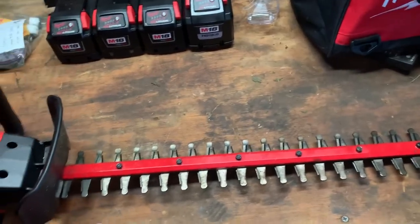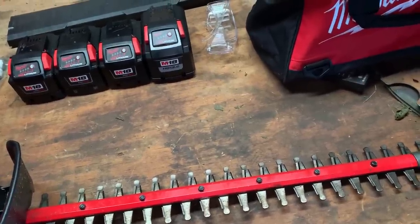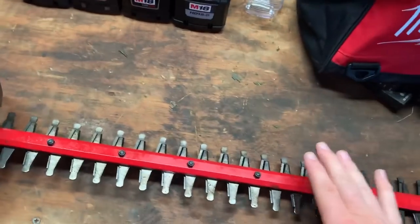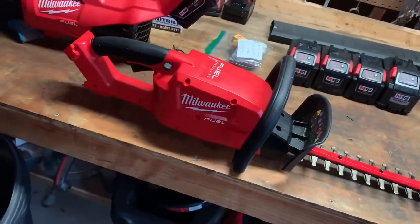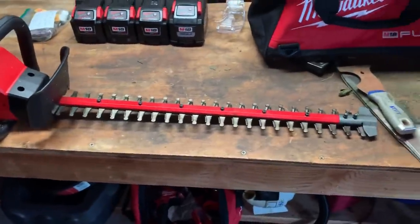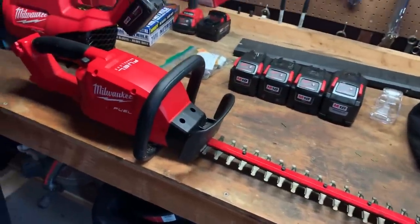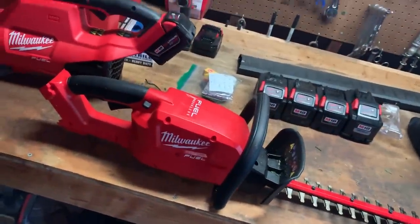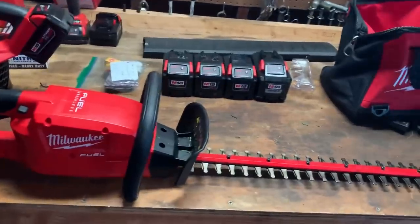If you're a serious trimmer, you're going to want the 82T. But for me, these are definitely going to be in my trailer. The Milwaukee Fuel has changed my mind. I really, really do like them. They're perfect for me — I'm not trimming properties every single day anymore. I trim probably a couple hours in the morning, three days a week, and these are perfect.